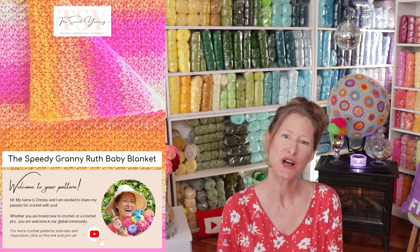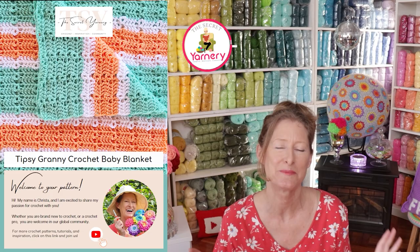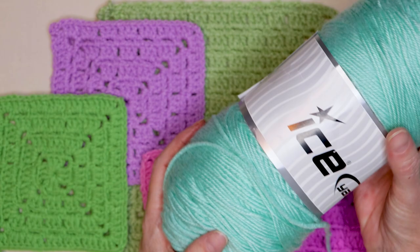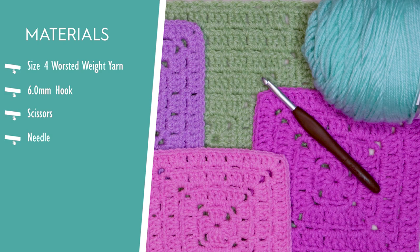Whichever way you want to finish your granny square is totally fine. If you'd like to follow along with a written pattern, they're available over on my website SecretYarnery.com, and you don't have to worry about being able to read a pattern. All of my patterns are written in plain English just like I was sitting there right beside you. For my English Garden Granny Square, I'm going to be using Saver from Ice Yarns. It is a size 4 worsted weight acrylic yarn. I'm also using a 6 millimeter crochet hook and you will also need a pair of scissors. Let's get started.